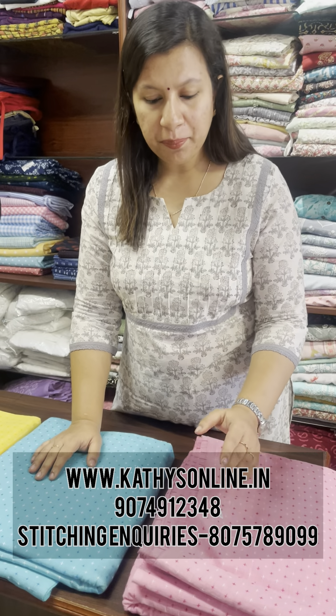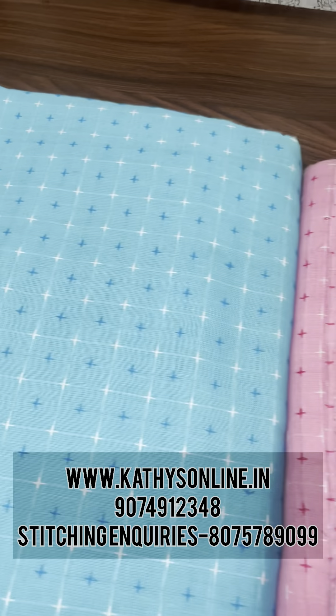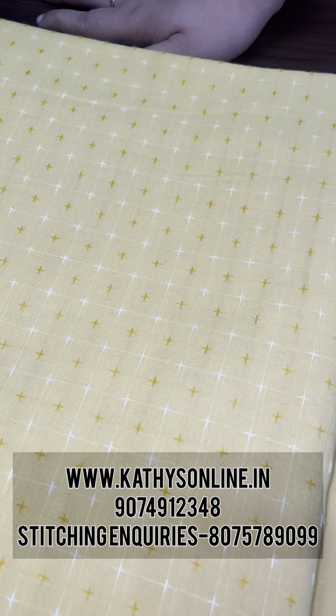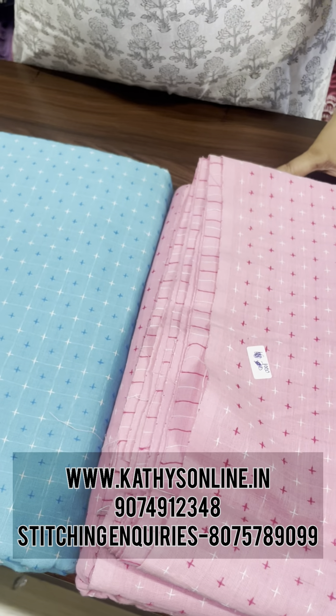This is South cotton material. This is pink, blue, yellow — moon shade. 230 per meter, 2.5 meter. This is available on our website. Contact us for our customer number.